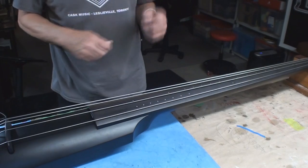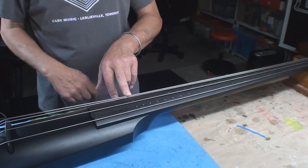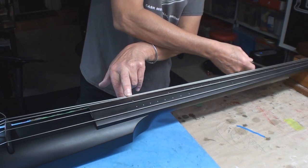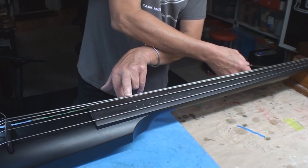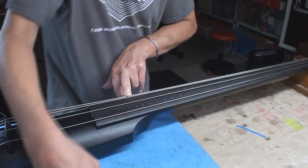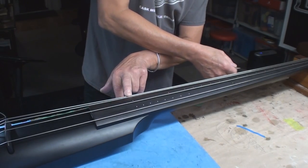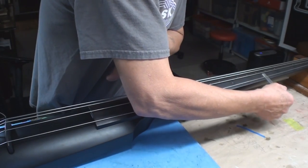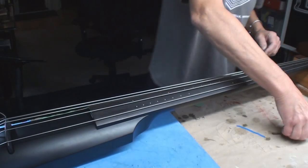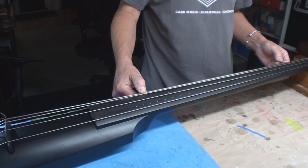We got rid of the nut. Same sort of idea - we don't have any frets, but we'll fret it at the end of the usable portion of the fingerboard. Right now there's some relief. What do we got - eleven thousandths? Trouble side - nothing there. So I'm thinking we need to release that a little bit, and then we'll lower the strings and it's going to work much better.